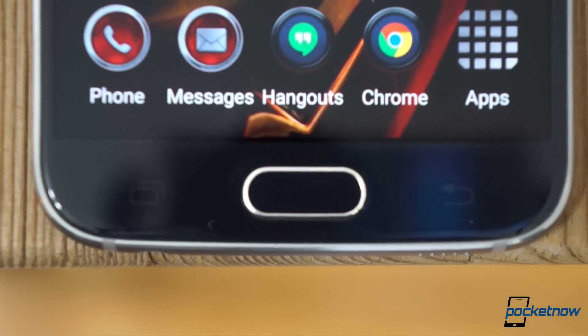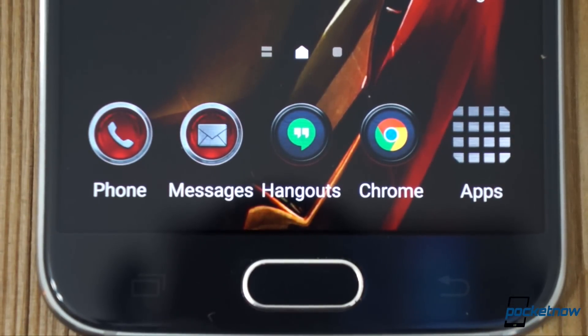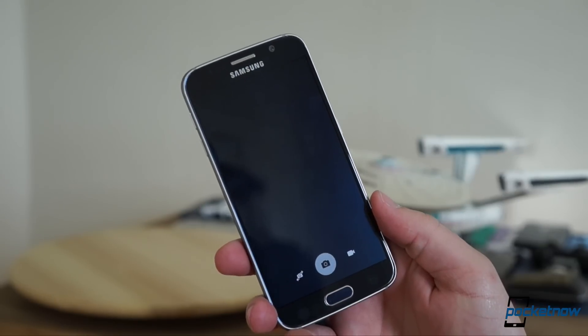My favorite software feature of the S6 is the reason I don't have a camera shortcut on my home screen anymore. Double-click the home button, and you'll find yourself almost instantly in the viewfinder.